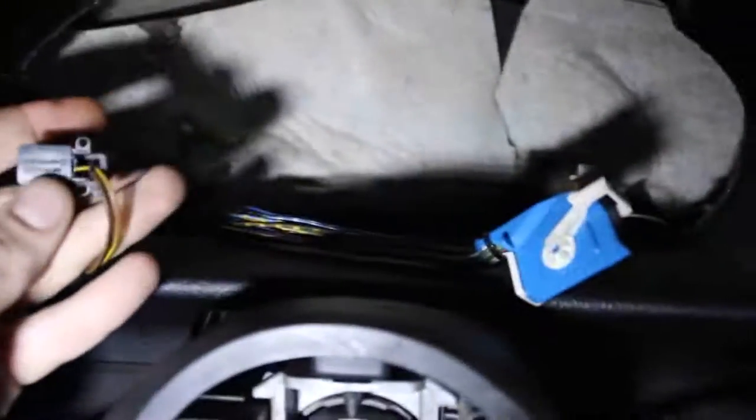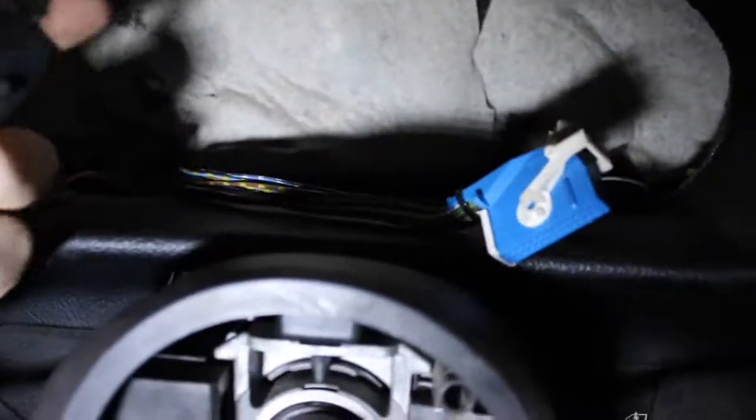Basically what you want to do is take off this whole locking mechanism.